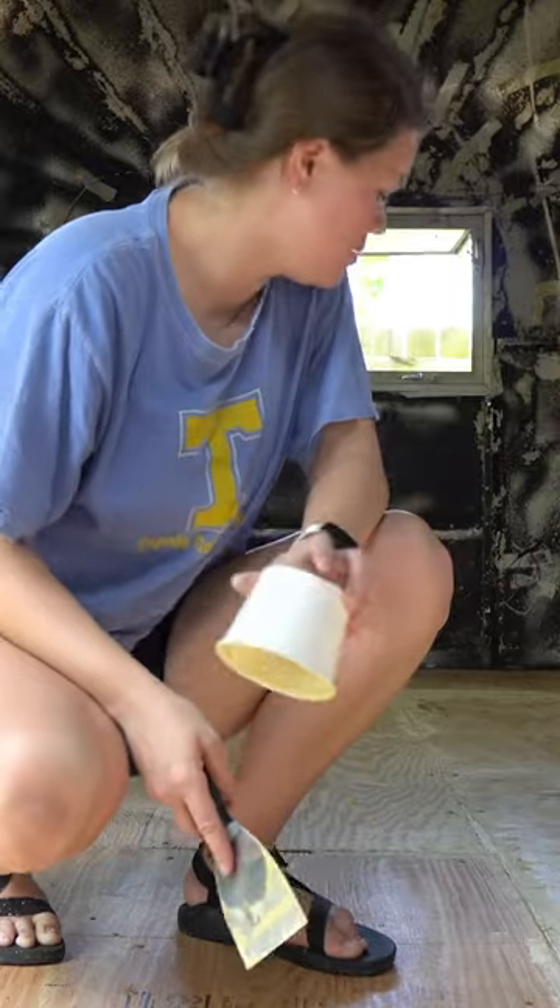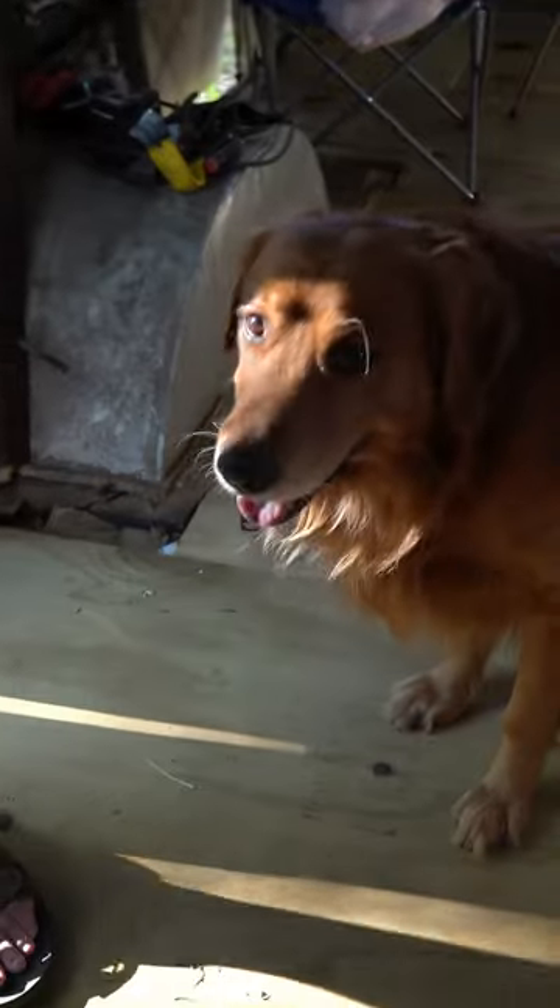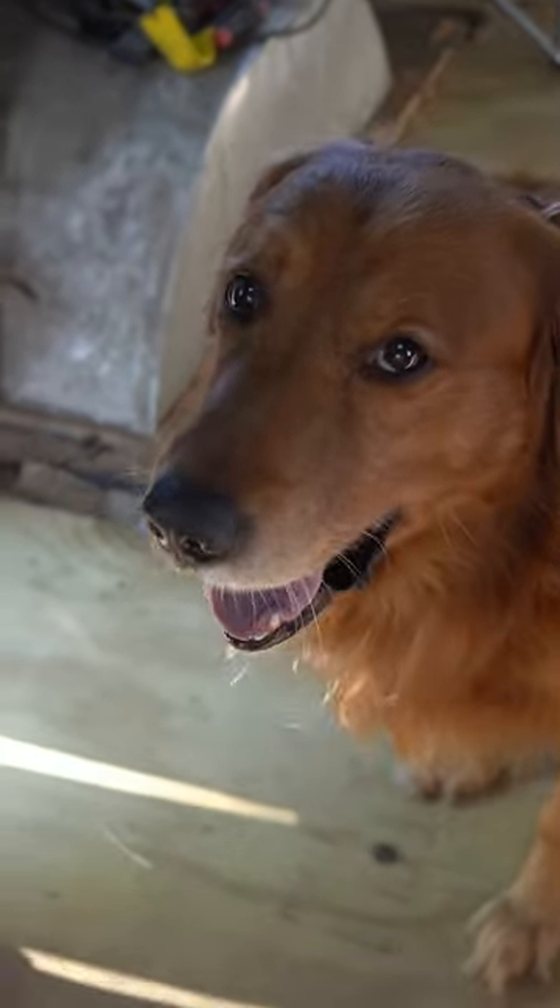It's nice to have a floor again and Rumi approves. Be sure to follow along for more as we navigate and share our renovation journey.